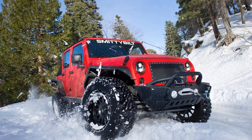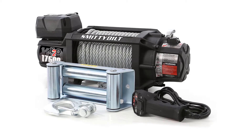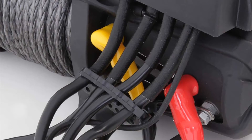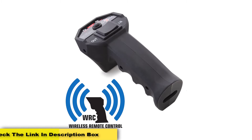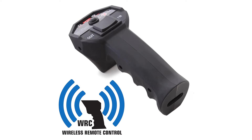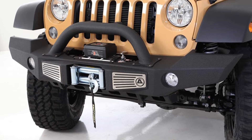Number three: the Smittybilt X20 Waterproof Steel Cable Winch with 17,500-pound load capacity. Like other winches of this brand, this winch from the legacy brand Smittybilt also provides excellent value for the money. This 17,500-pound powerful winch is a perfect tool for safely towing anything as long as you keep the towing object's weight up to 11,666 pounds. The price it offers for 17,500 pounds of pulling capacity is praiseworthy — the performance is excellent too.